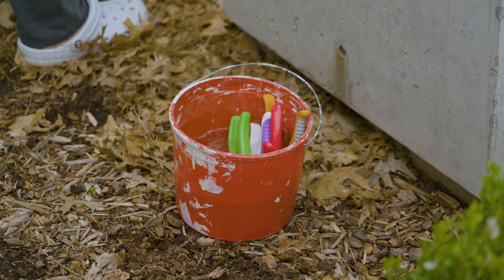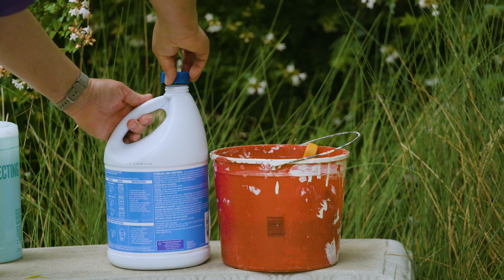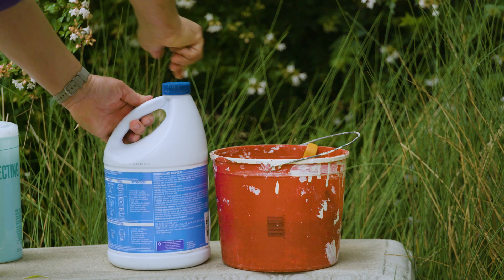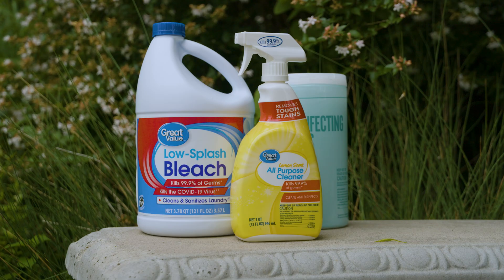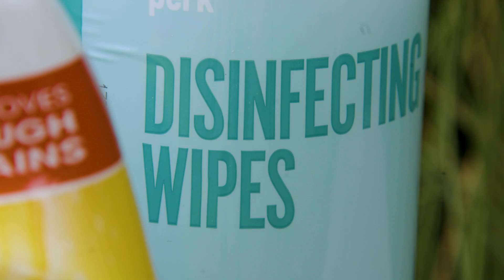Since we're talking about pruning, bacteria are really easy to spread with pruning tools. I like to use about five or six different hand tools and carry a little bucket with one part bleach to nine parts water so I can rotate through those tools. Disinfectants need a couple of minutes to do their disinfecting action, so by the time I've cycled through the sixth tool and back to the first, I can make sure those tools are clean. There are lots of different choices for disinfectants — sprays, wipes, and similar products — just pay attention to how long they take to work.